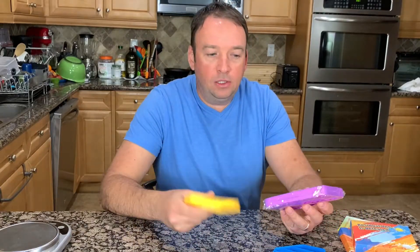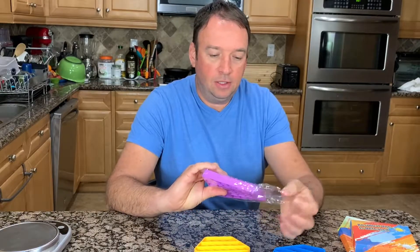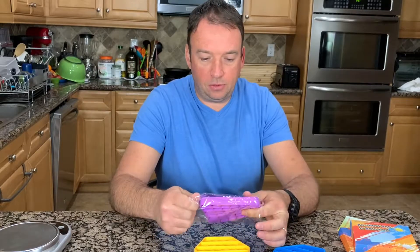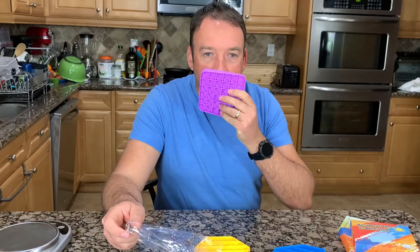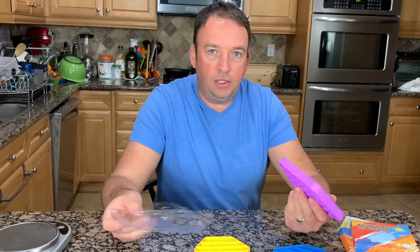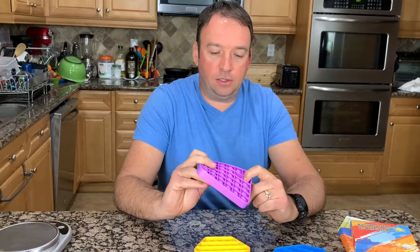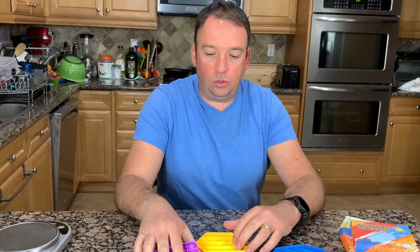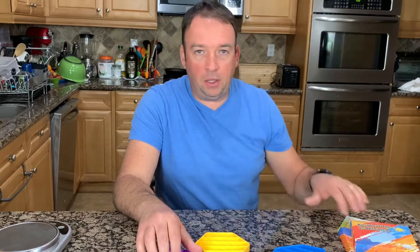They don't have a smell, but sometimes when you open it you might notice a small smell. After the first wash the smell goes away and it doesn't smell anymore. It's very easy to wash and it's good for sensory development for children.